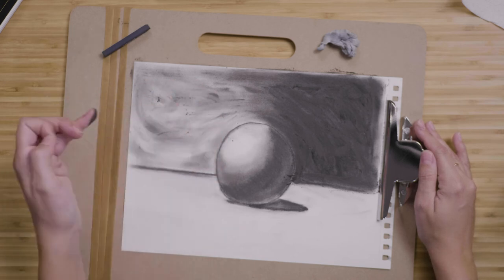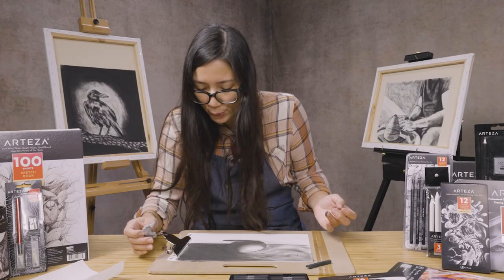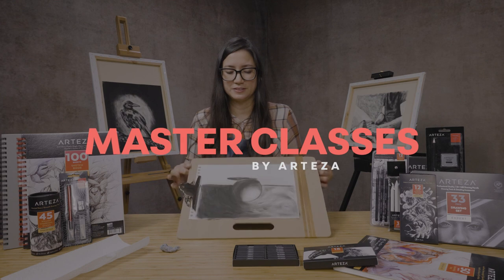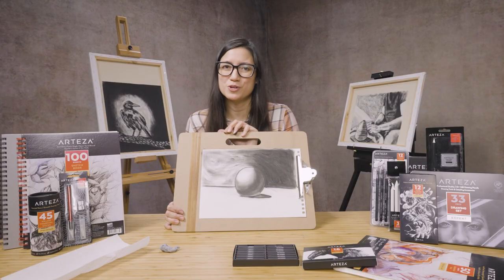And there you have it. The last step is to clean up your paper. I'm Angela. I hope you've enjoyed watching this video. If you're interested, check out our others.